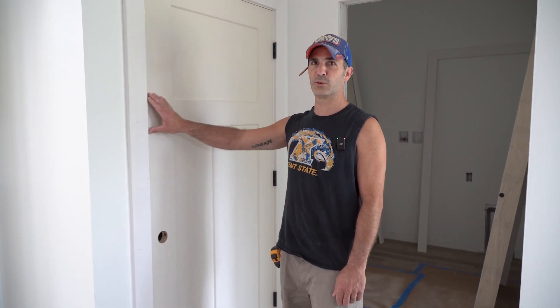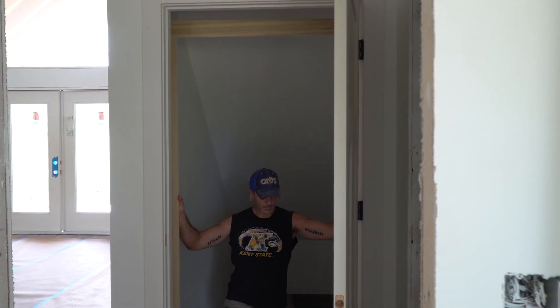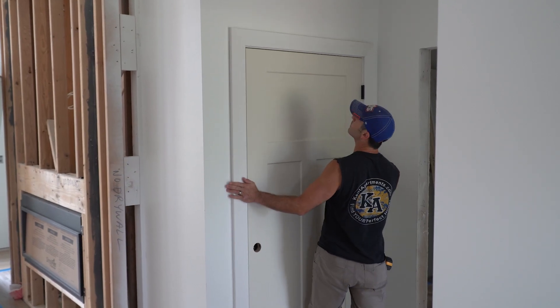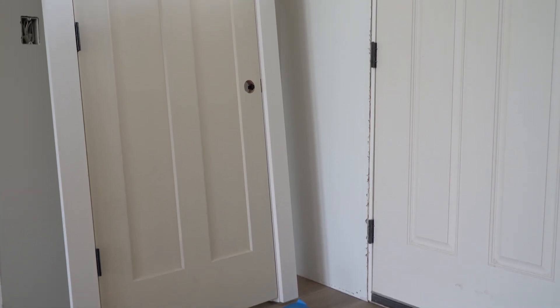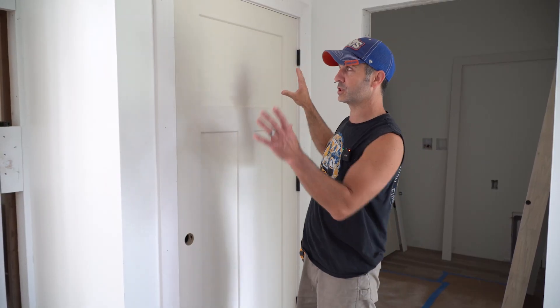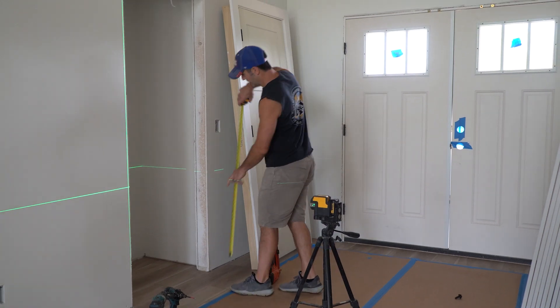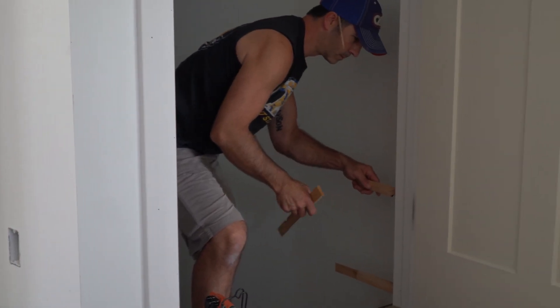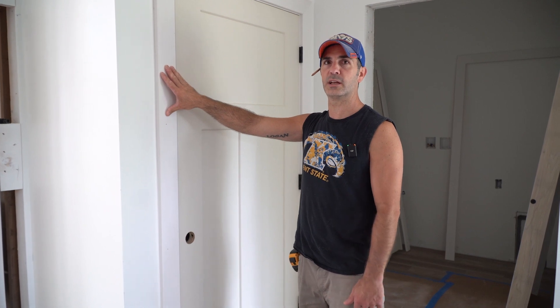These particular doors were hollow cores, so they're light — that is why we put the casing on first to help adjust the doors. If these were solid core doors and heavier, we set them before putting the casing on, in which case you would just set the door in the opening, shoot it with a laser level to make sure it's level, shim it to the level line all the way around the door, and put the casing on after the door is set.